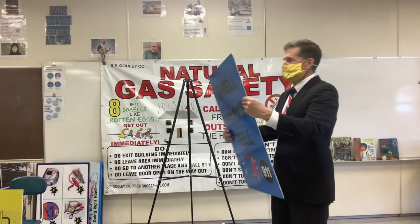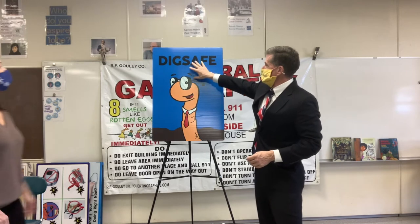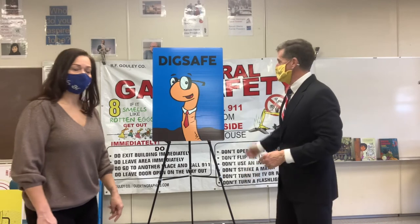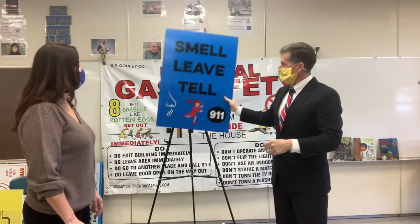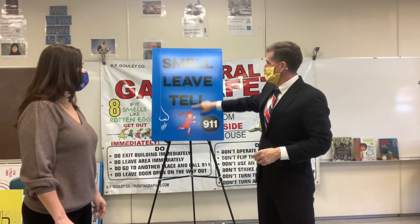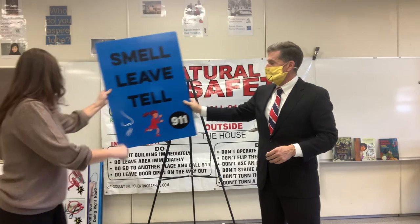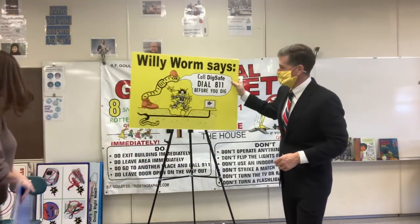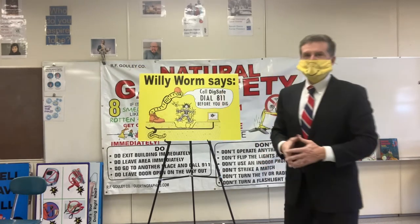What we have in our homes is natural gas. This is Willie the Worm — he says before you go to dig, call 811, that's Dig Safe, because that's where the underground utilities are and they'll let us know where the natural gas is. Natural gas smells like rotten eggs. If you were to smell rotten eggs, run out of the house right away, tell an adult, and call 911. As you might see on green boxes, Willie says: always call 811 before you dig.